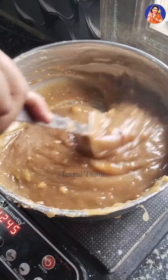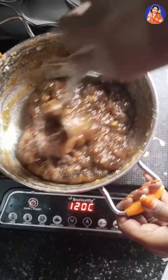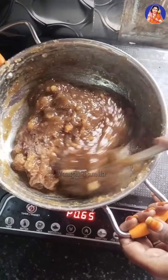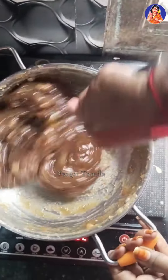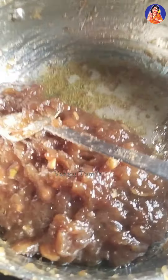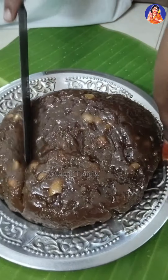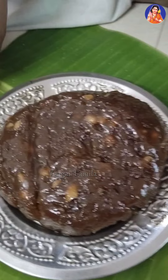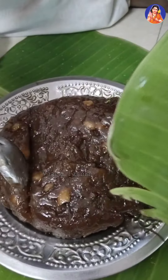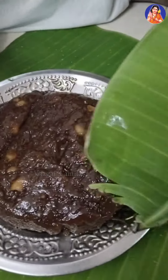I am going to add a little bit of salt. The final meal is ready. I was very happy because I was ready for the meal. I cooked the meal and I am very happy to have a taste of it. It is very good.